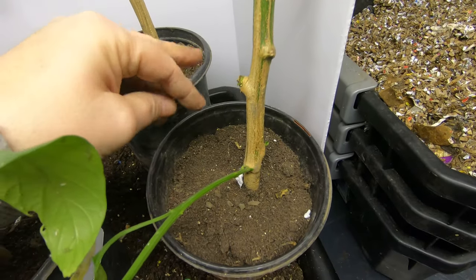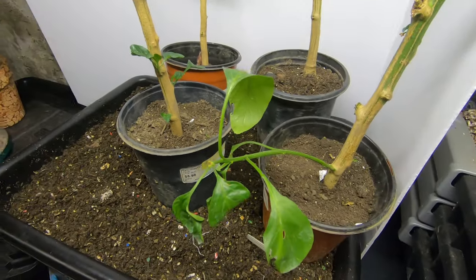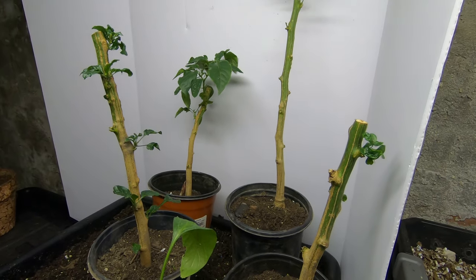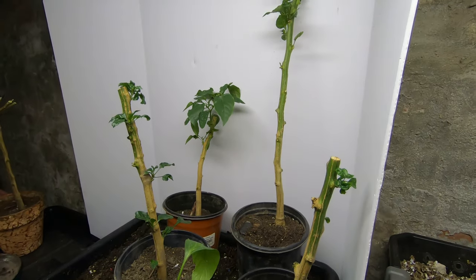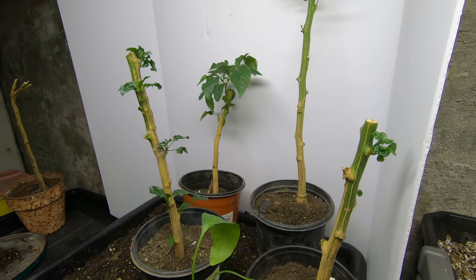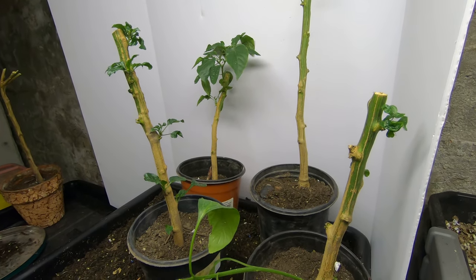I wait till they get super dry before I water them. Peppers usually kind of like being tortured anyway — hot peppers. That's how you get them to be super hot. Just wanted to let you in on that. The worm castings — I'm going to say the worm castings help. I think I started out with three or four more pepper plants and they didn't make it. They were smaller though.